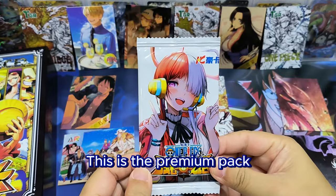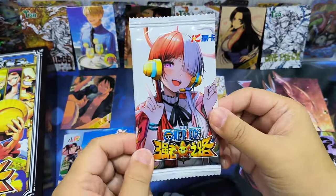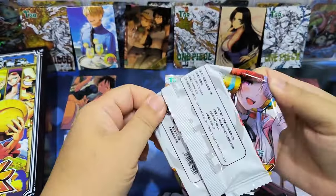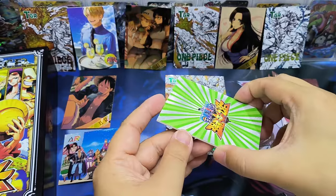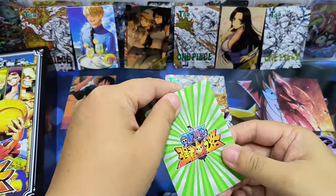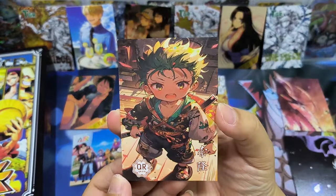This is the premium pack — the last one. Feeling it, I think the thickness is the same as the other normal cards, so it may not be a very rare card. There's only one card inside. I think it's thicker than the normal cards — a bit more thick. You can feel it and it's very hard. It's a QRA card — Zoro! Very cute.